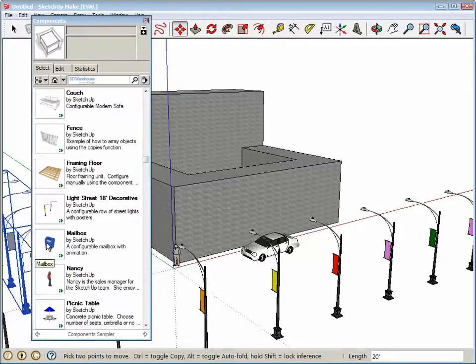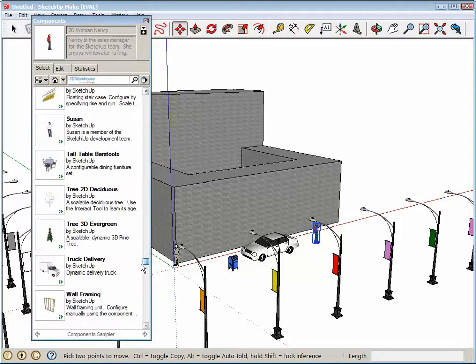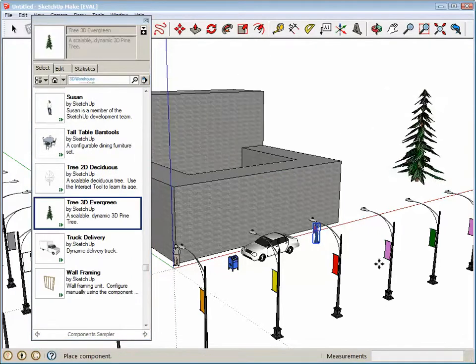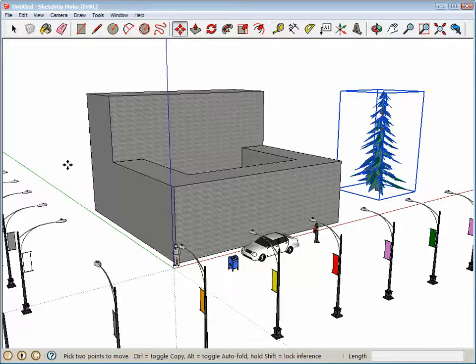From here, just go crazy with it — put mailboxes everywhere, people standing around, put some trees out there, get creative with it. Alright, save this file, upload it to your account, and let me know if you have any questions.